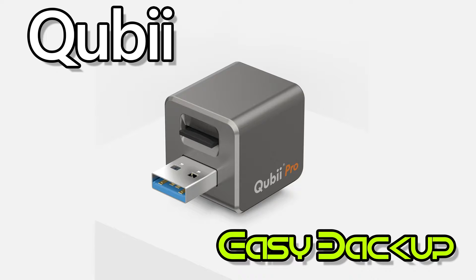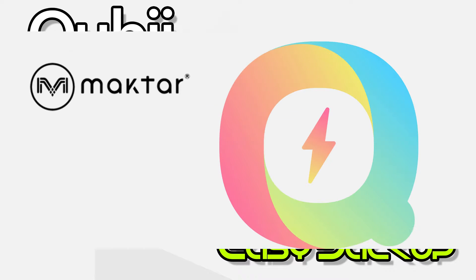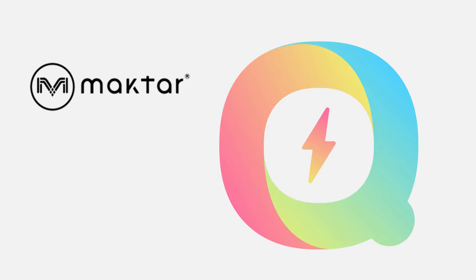Hi, welcome to Device Tech Tip channel. Today I'd like to present you the Qubii photo storage device for iPhone and iPad. This device is developed by a Taiwanese company called MagTor.